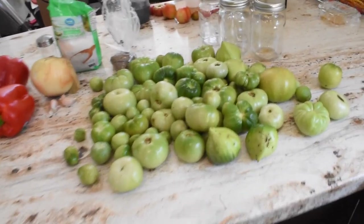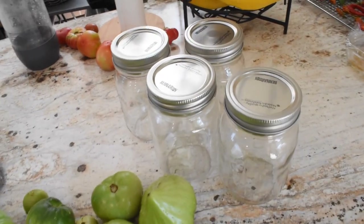We have our four pint jars right behind that. There are obviously different recipes you can use for making chow chow. I wanted to try this recipe because it has the red chili flakes and we're using red bell peppers as well. Like I say, it's the first time making chow chow this way. We're going to be doing a water bath canning method, and I have four pint jars set out.